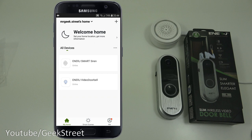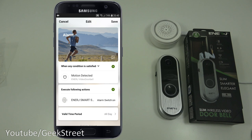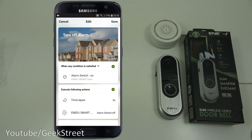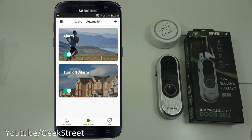I'll demonstrate smart scenes using an Energy smart siren. I've set up two automations: one where motion detected on the doorbell triggers the siren, and another that turns the siren off after five seconds. Waving my hand over the doorbell — there you go, the siren goes off and you get a notification. You can be alerted to someone outside even before they ring the bell.